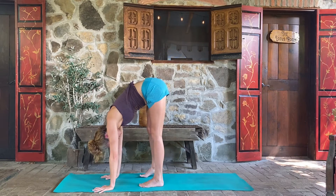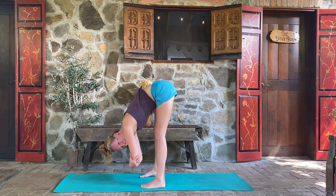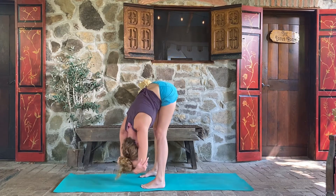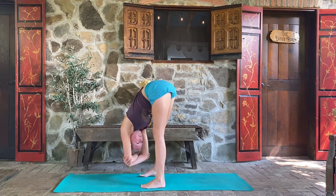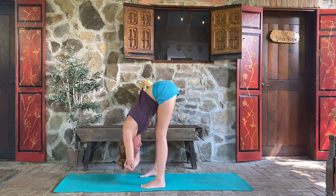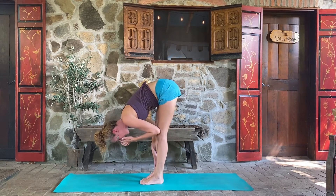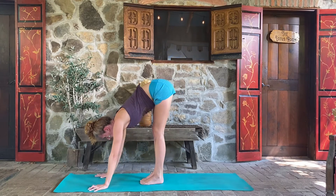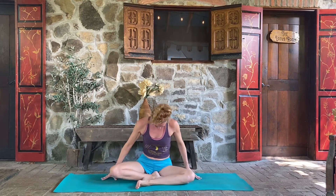We're going to find a really brief yogi hang — what we call rag doll. Opening the feet out hips-width, grab elbows, and go ahead and just sway side to side. Feel free to bend your knees as needed. From here, take the hands back to the shins, toe-wiggle, ball of the foot, bring the feet back in together. Inhale, lift halfway up, and exhale, fold forward, taking the hands to the ground. Let's go ahead and take a seat.